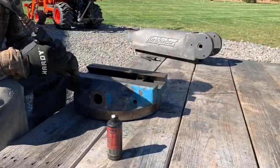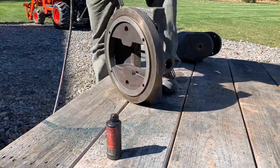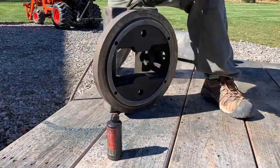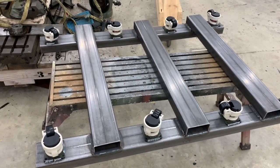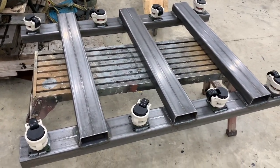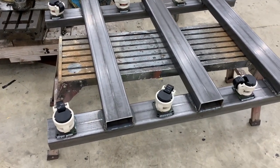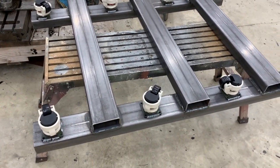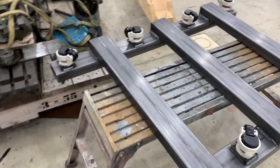I bought mine at TP Tools — it was like 50 or 60 bucks, so well worth the investment for a home shop. I want to be able to move the mill around the garage as needed, since I have a relatively small garage for the stuff I typically have in here. Having a mobile mill will really make it much easier to use in my shop.